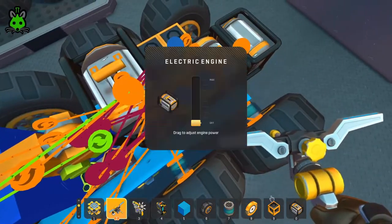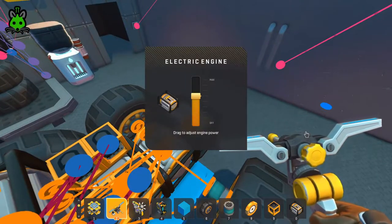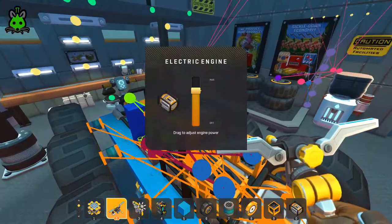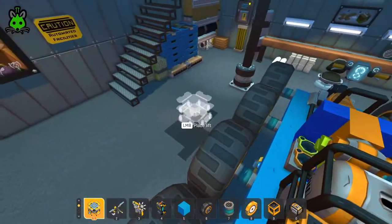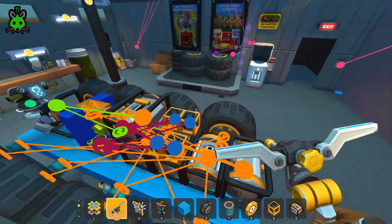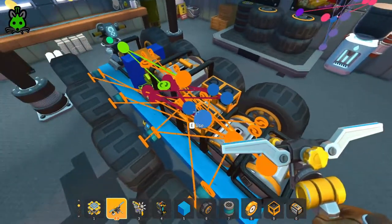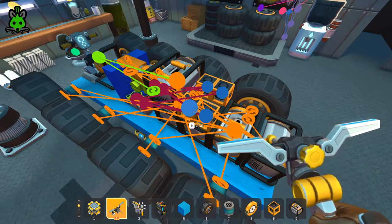Engine speed, engine speed — the engine speed is good. Now that we've connected our WASD converter to our logic gates, we need to connect the logic gates to our engines. It's getting a little messy but we're getting close — this should be the last step.